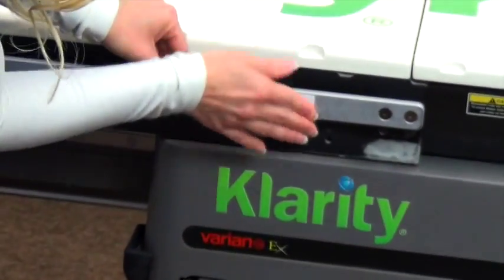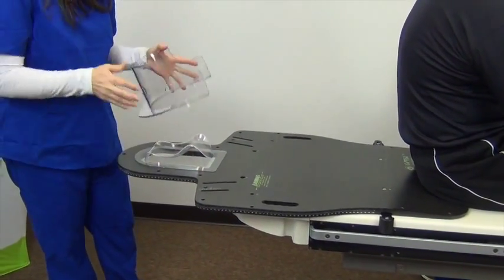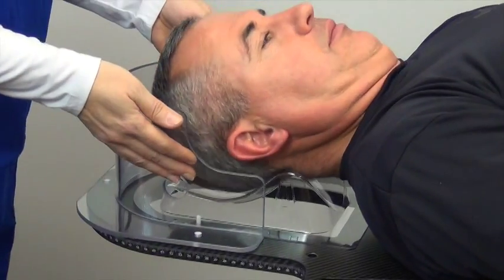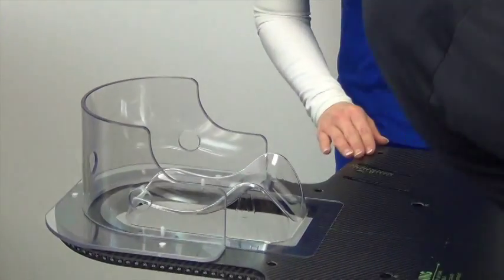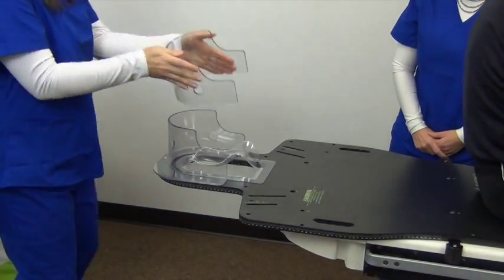Secure the Velcro strips to each side of your treatment couch. Attach the headrest to the overlay board and then place the outer shell mold around the headrest. Have your patient lie down so their head rests comfortably. Their shoulders should line up where the mask will eventually attach to the board.